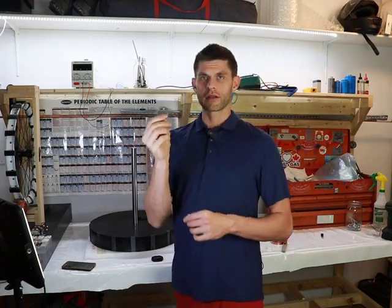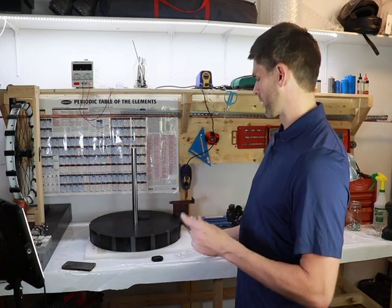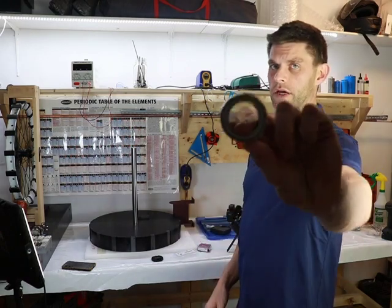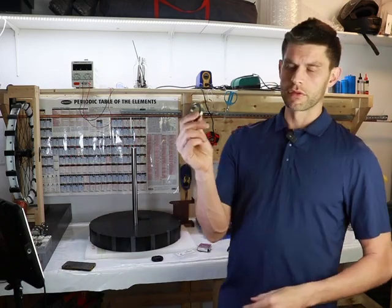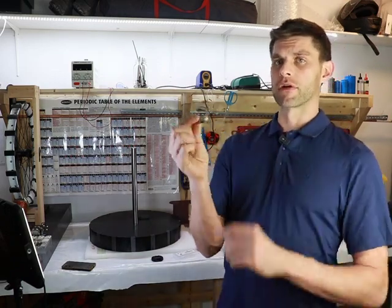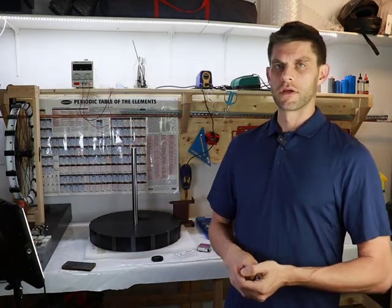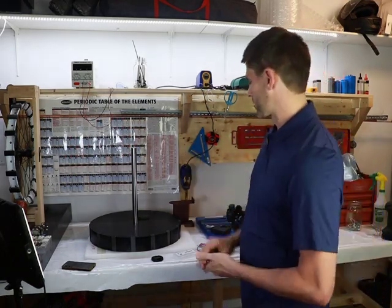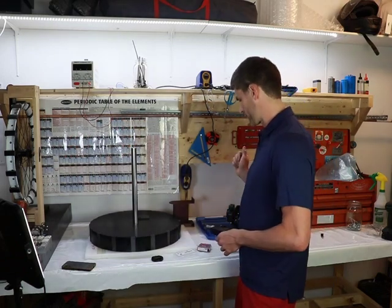Everything is based around the bearings — we need very low resistance bearings. I have NSK bearings here, model 6906: 30 millimeter inner diameter and 47 millimeter outer diameter. I'm probably going to switch to a hybrid ceramic bearing since it seems like it'll have a little less friction. Not that these are bad, but I want to negate as much friction as possible — obviously it's a free energy device and we don't want to waste any energy with losses.